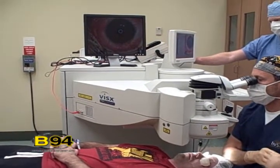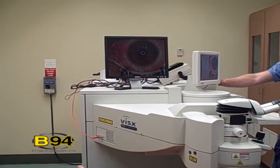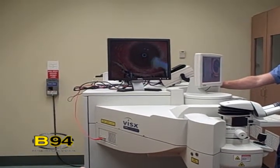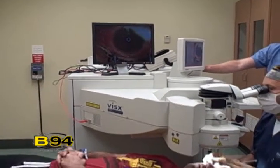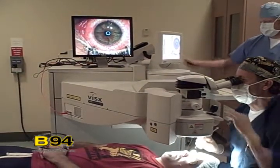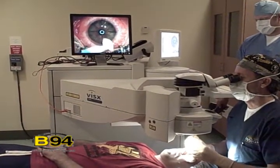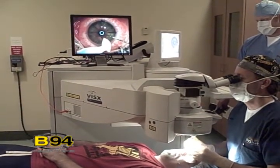That's pretty much the procedure. Once the laser's done its work, the flap goes back and you have to be careful not to rub your eyes. It heals beautifully for most patients, as long as you don't stick a finger in your eye or rub it out of place, and we'll make you wear shields at night to prevent that. So you'll do great.